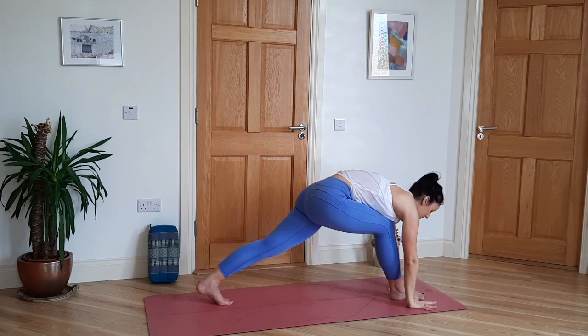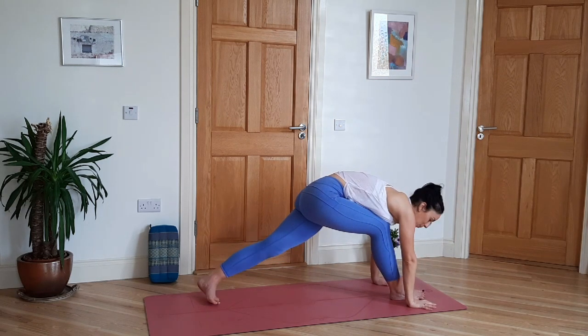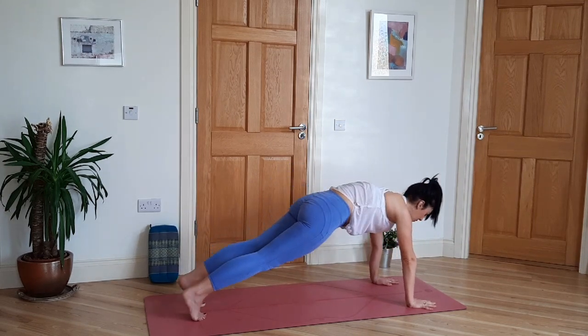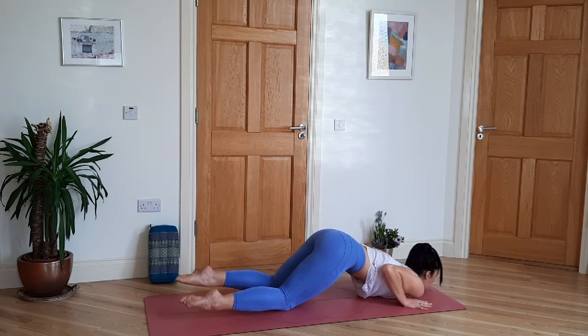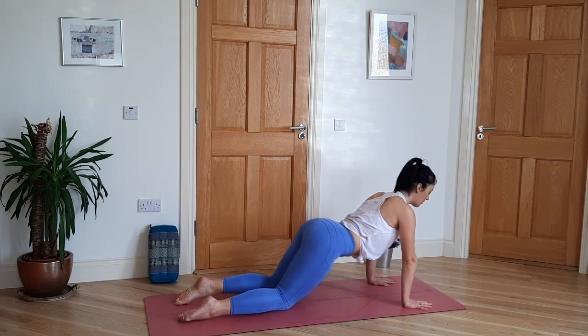Place both hands on the mat, step back to plank pose. Lower knees, chest and chin. Inhale to cobra, exhale to downward dog.